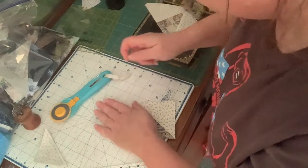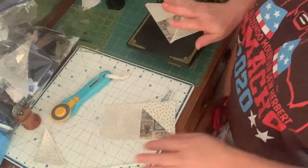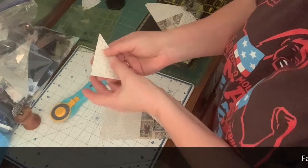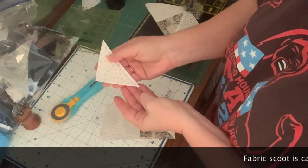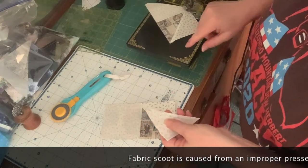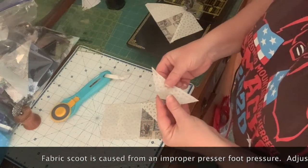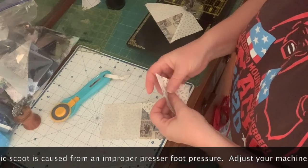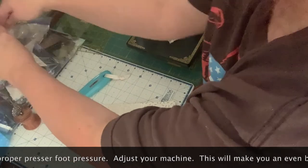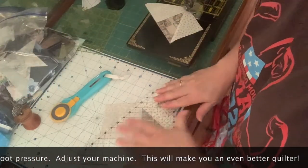Also, if you're having problems when you put two pieces of fabric together and the top ends up scooting, you need to adjust your presser foot adjustment. The lighter you have that adjustment, the better off you're going to be for quilting.